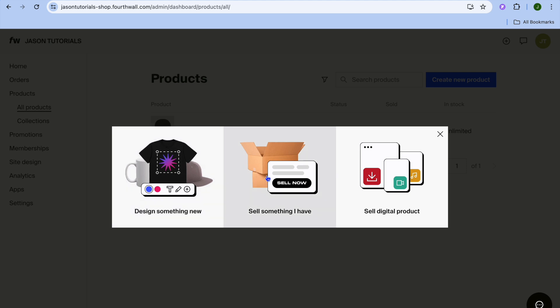You can either choose to design something new, which is what we are going to be doing since we'll be selling merch. But if you wanted to sell a physical product you already have, you could do that. If you wanted to sell a digital product, you could select 'Sell Digital Product.' So we are going to tap on 'Design Something New.'